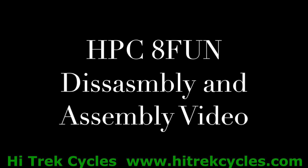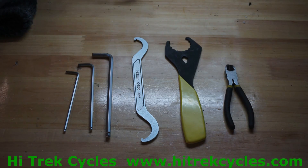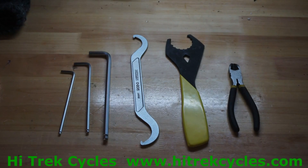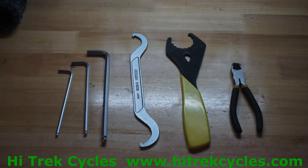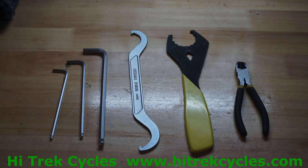This is the HPC 8 fun disassembly and assembly video. The tools you're going to need are an 8 millimeter, a 5 millimeter, and 4 millimeter Allen wrench, a bottom bracket lock ring wrench, a bottom bracket wrench for 16 notch external bearing bottom bracket cup, and some wire cutters or scissors.